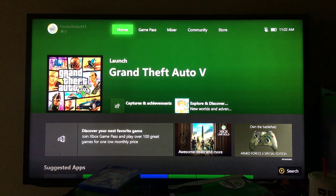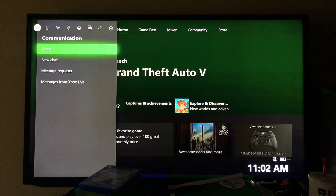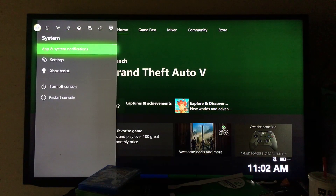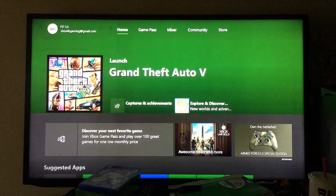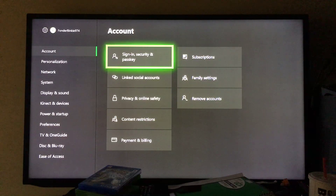So step number one — you want to put a password on your account. The first thing you're going to do is scroll all the way over to your profile picture. Go all the way over to your profile and then go into Settings. Once you see Settings, just hit on the Settings button.